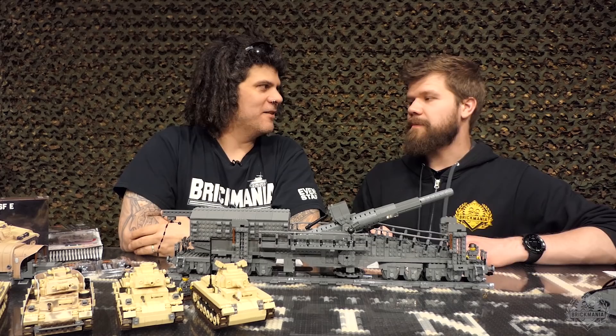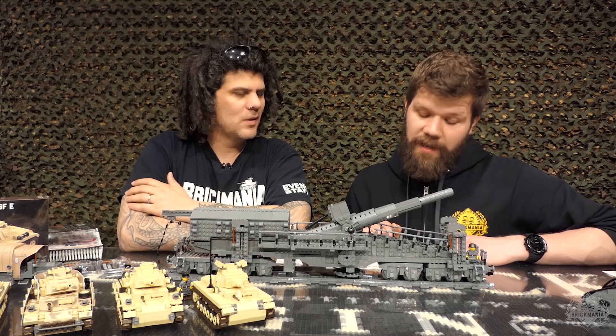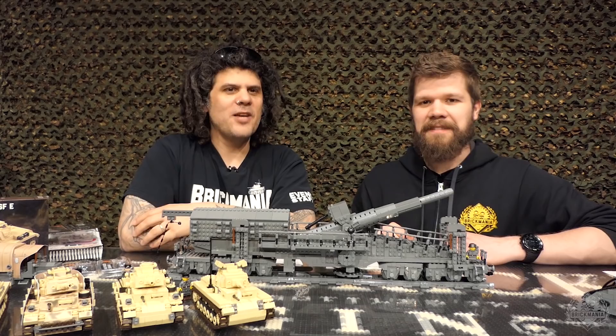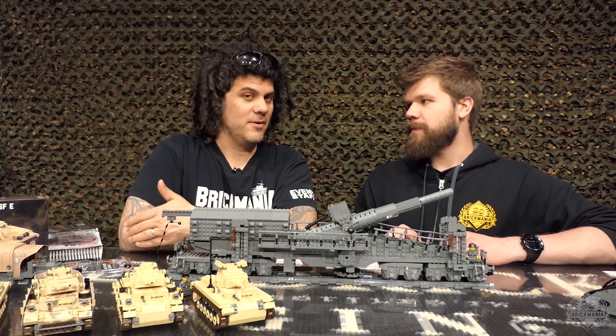We have a buy-one-get-one sticker pack sale for Victory in Europe Day — VE Day 2019. We will be doing BOGO on all sticker packs. It's a perfect time if you're trying to build up your troop levels, or perfect for that World War I contest if you want a big army. And when you're all done, you can rip their uniforms off and make new soldiers.